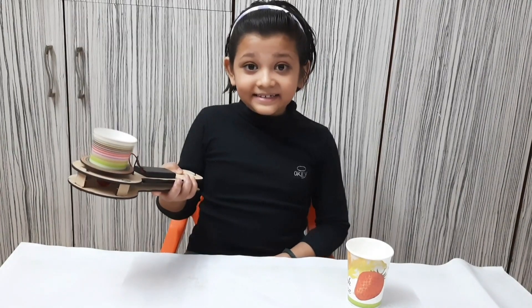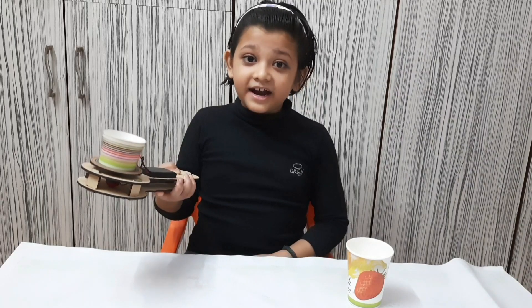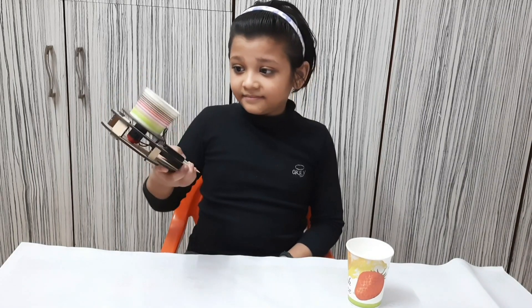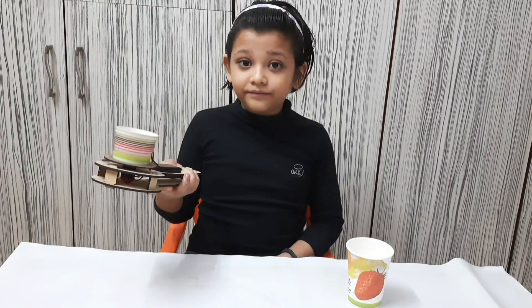How surprising! The paper pieces did not fall. Let's try it again. Again the paper pieces did not fall.